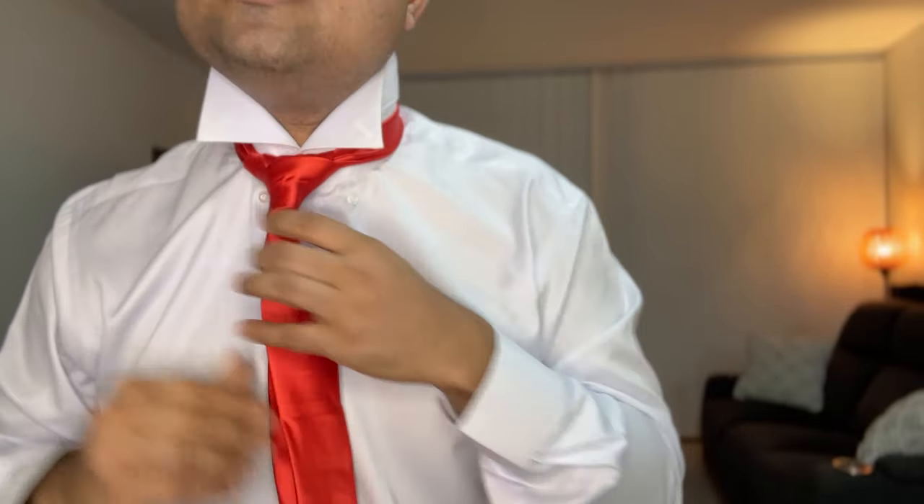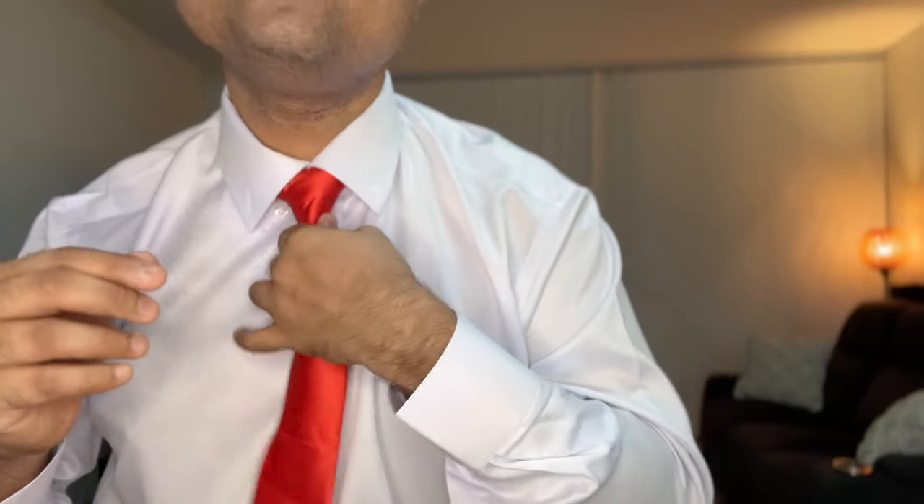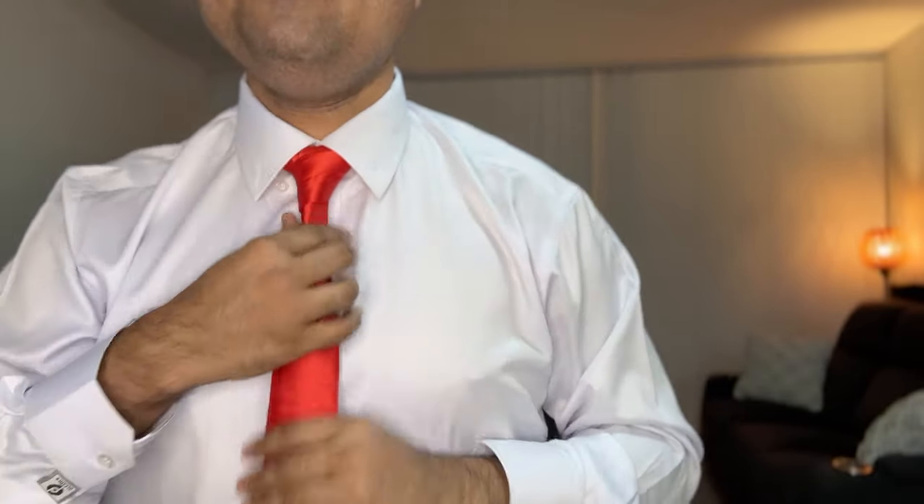Now I'm going to balance it out and adjust it. You just have to pull it up using the shorter end, and then bring the collar down. As you bring the collar down you need to adjust a little bit more, and you can very clearly notice that you've come up with a beautiful triangle Windsor knot. There you go!